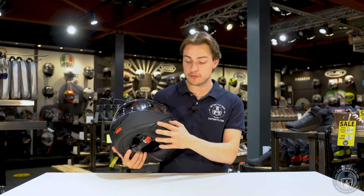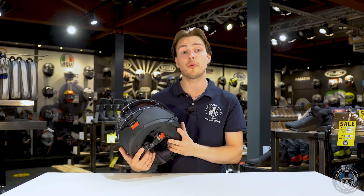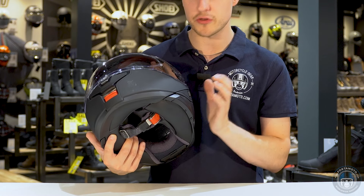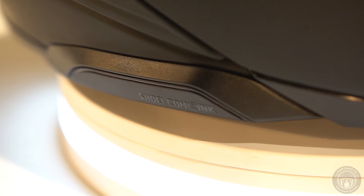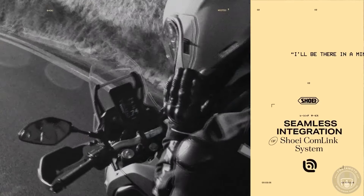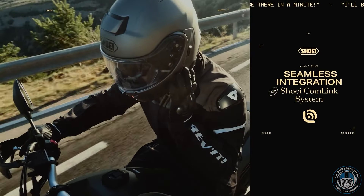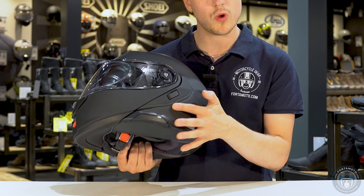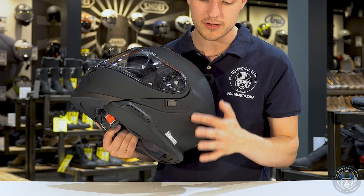Many of you will be wondering about the SRL system. There was a 1, 2, and mesh system, and apparently there's going to be an adapter that you can add to the side of the helmet to use those systems on the Neotec III. So if you've already bought an SRL system 1, 2, or mesh, you should be able to use it with the new Neotec III. The new system is the SRL III, and it will fit onto the Comlink preparation here — made by Sena, just like the previous SRL systems.